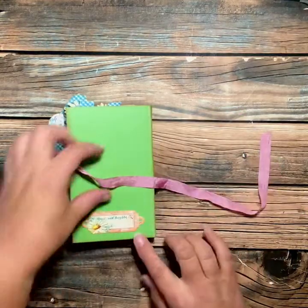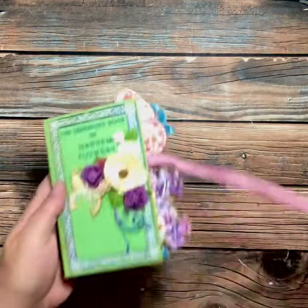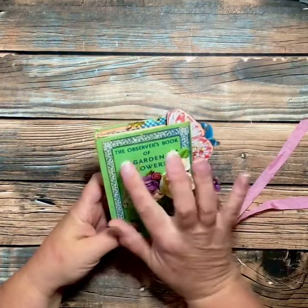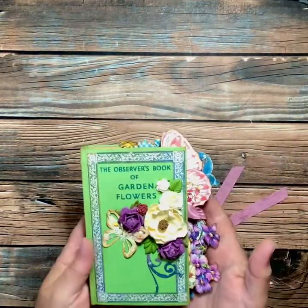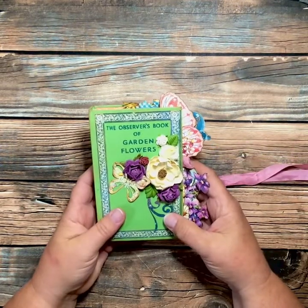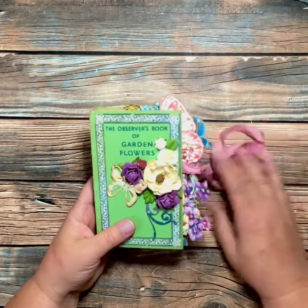And there you go — one of my favorites. Of course it's hand stitched, it's got two signatures in there, and it's from an old vintage book called The Observer's Book of Garden Flowers. So if you love that and would like it for yourself, it will be on my Etsy shop. Thank you for joining — have a great day, bye bye!